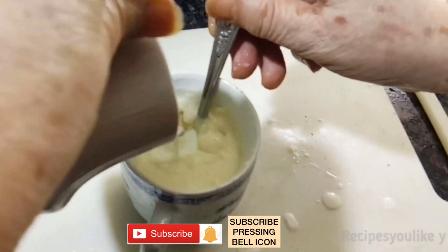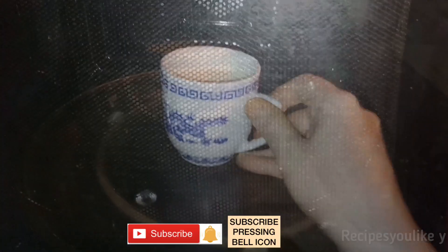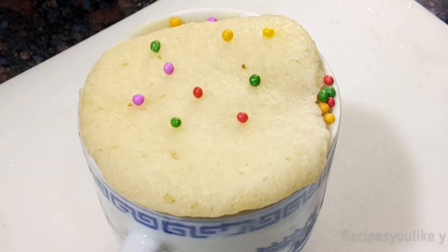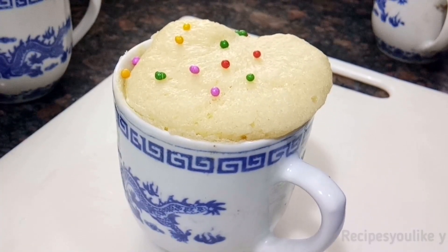Don't overfill your mug — keep it 3/4 full so that it gets space to rise. My microwave starts at 900 watts. I will keep this mug cake for a minute, check, and if required I will keep it for 30 seconds more. Depending on microwave power it took me about 1 and a half minutes to bake this cake. Be careful — over-baking might make your cake hard.